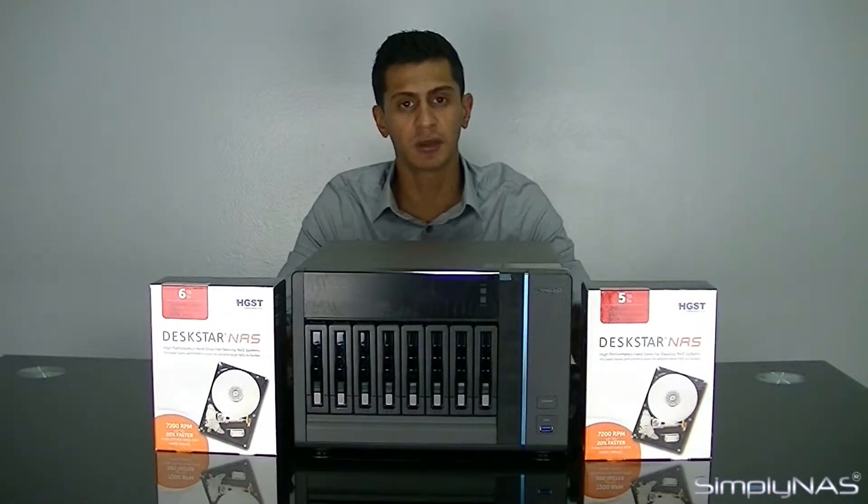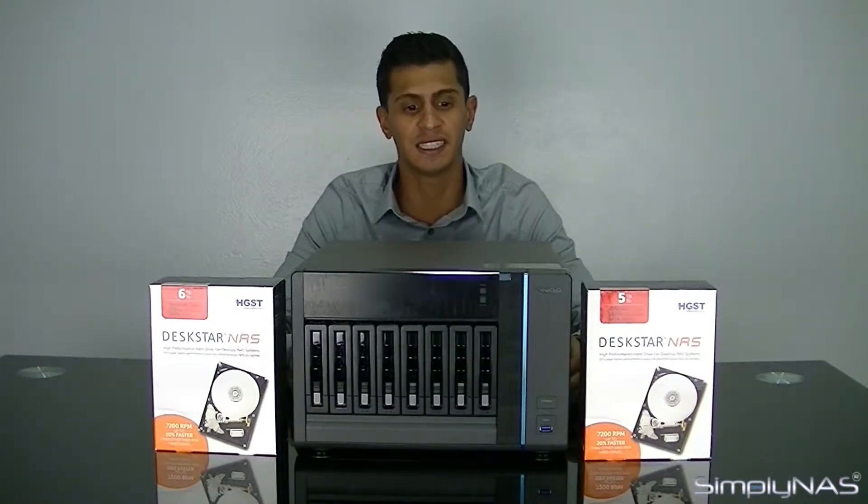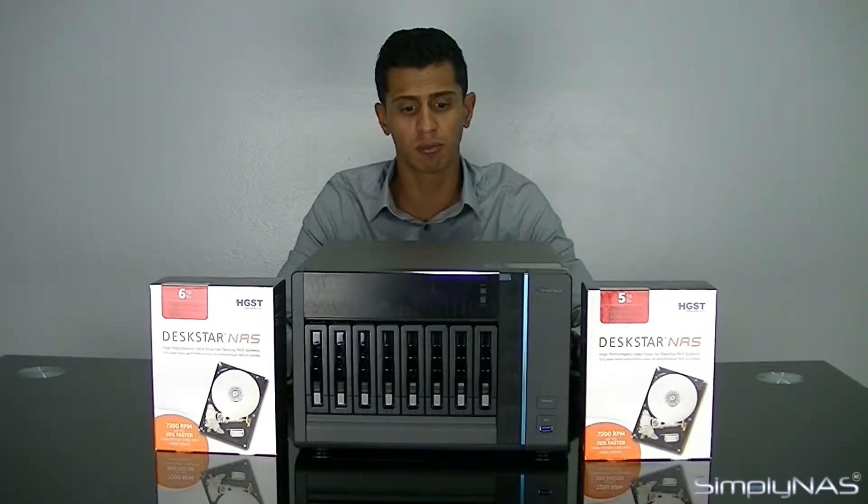Hi, welcome to Simply Nash Media. Today we're going to take a look at the new QNAP TVS EC880. This unit comes in two types of models: a Pro model and a U-RP model. The one we're looking at today is the Pro model.